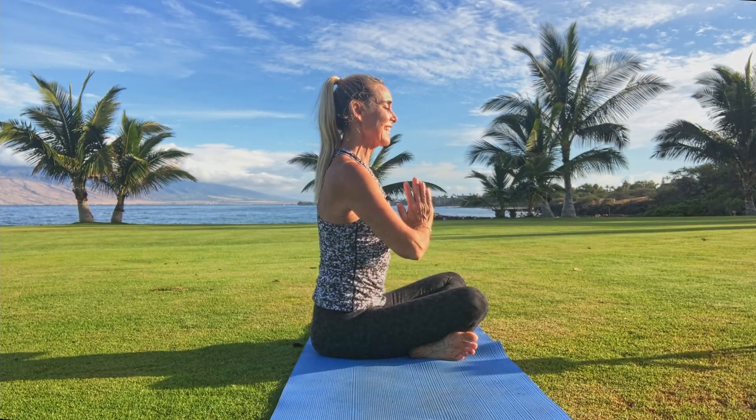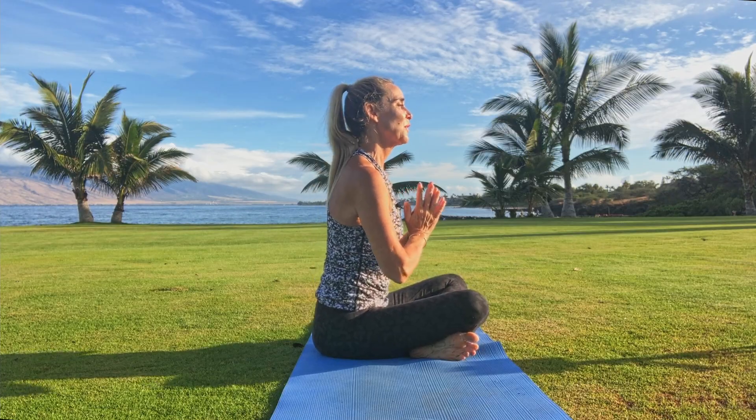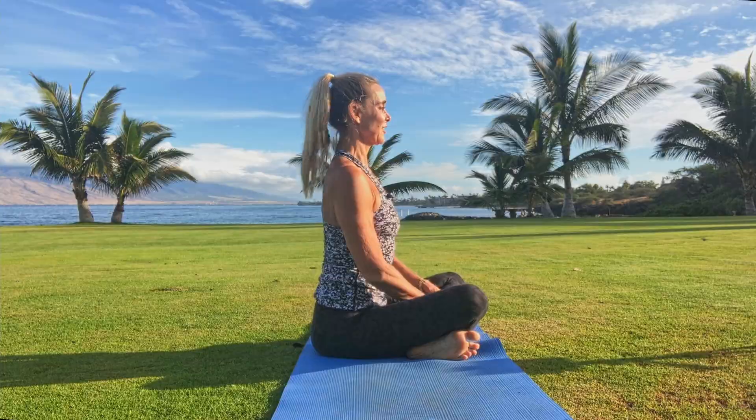Beautiful, namaste yogis! Who's in for a little relief in the neck? This is a practice I learned from my friend Melissa, who also teaches with me here on the grassy knoll.